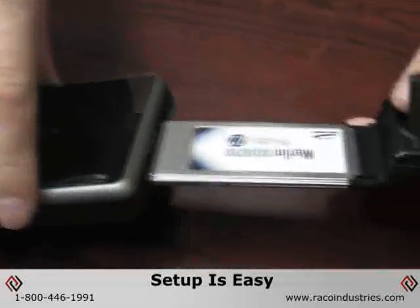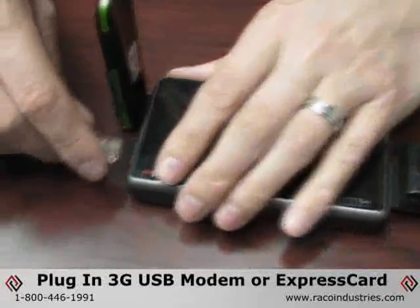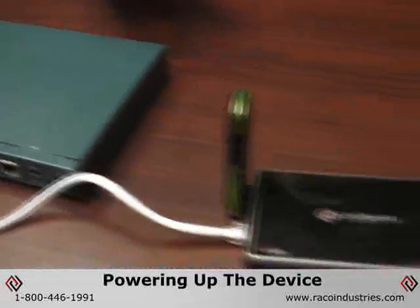Designed to work out of the box, setup typically consists of simply plugging in a compatible 3G USB modem or express card, connecting the device's Ethernet port to a personal or corporate switch or hub, and powering up the device.